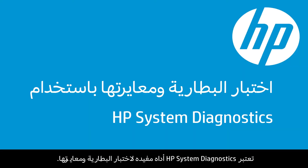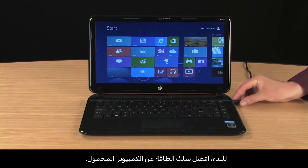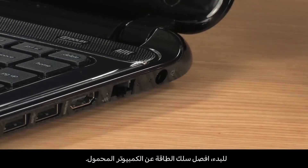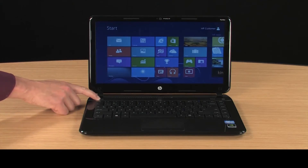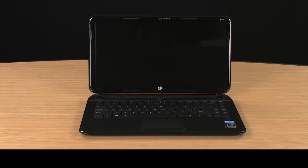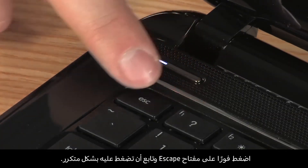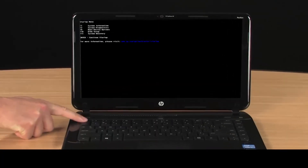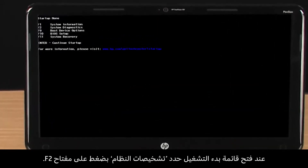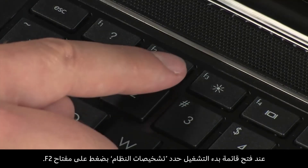HP System Diagnostics is a useful tool for testing and calibrating the battery. To begin, disconnect the power cord from the notebook. Then turn off the notebook. Wait a couple of seconds and turn the notebook back on. Immediately press the Escape key repeatedly. When the Startup menu opens, select System Diagnostics by pressing the F2 key.